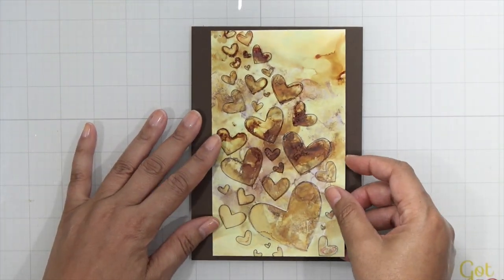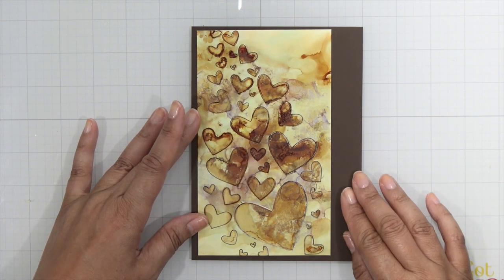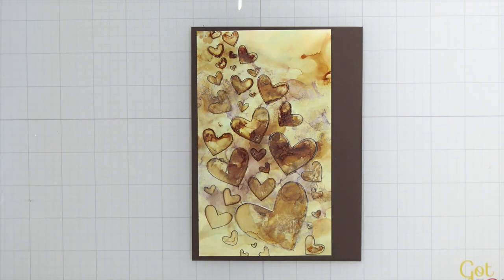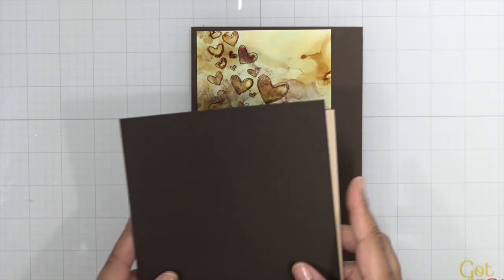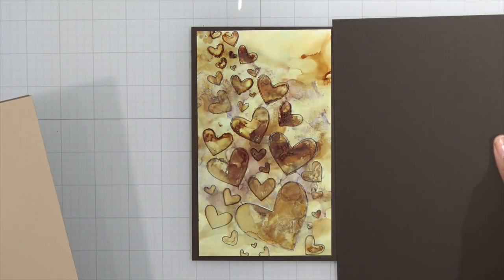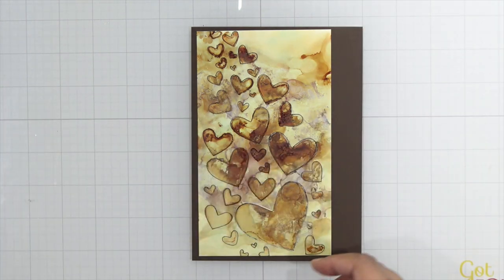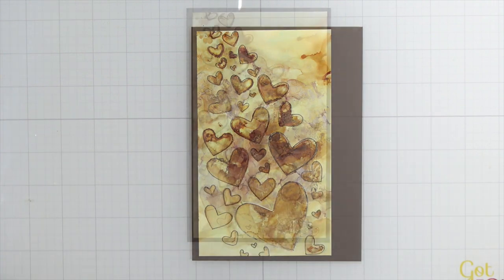I went ahead and trimmed down the sides and I decided I needed to back this onto some chocolate covered cardstock. This is the earth colored cardstock from Hero Arts — it's part of the Unity collection line and it's working perfect for my coffee card today. I did want to see if I wanted to go a little bit darker brown but I decided to use the medium brown. I'm going to take this over to my paper trimmer and trim this up.